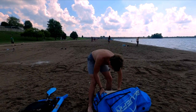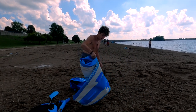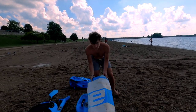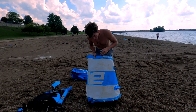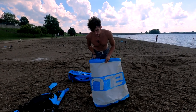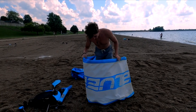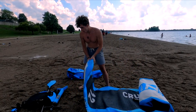Now we're going to pull the board out. As you can see, I've used this board quite a bit — it's all just marks and bruises. Recently I took it on a 60-mile adventure on my local river, and I haven't had a chance to clean it up yet.